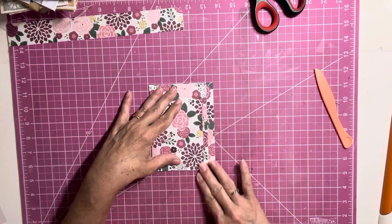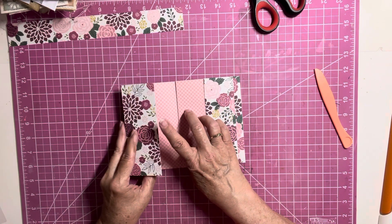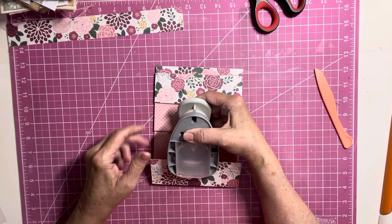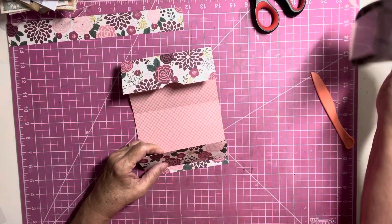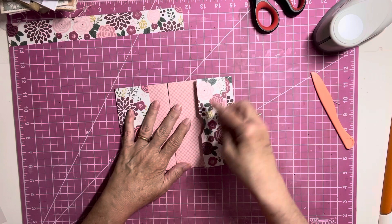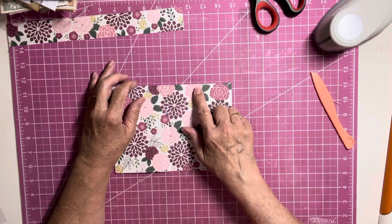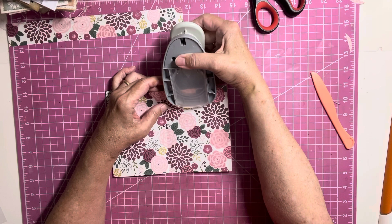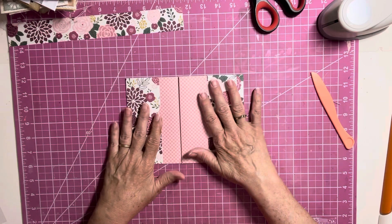Okay, so now this here is going to be your pocket, so I'm going to make a little thumb hole right here — your tuck spot. And this side here is going to be your tuck spot — make a hole there. So we have our two tucks. I'm going to turn this page over and this is going to be your tag holder, so I'm going to put a thumb hole right here.